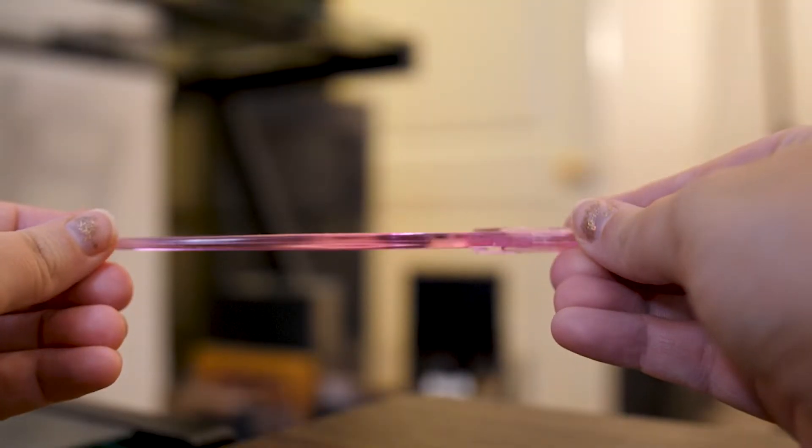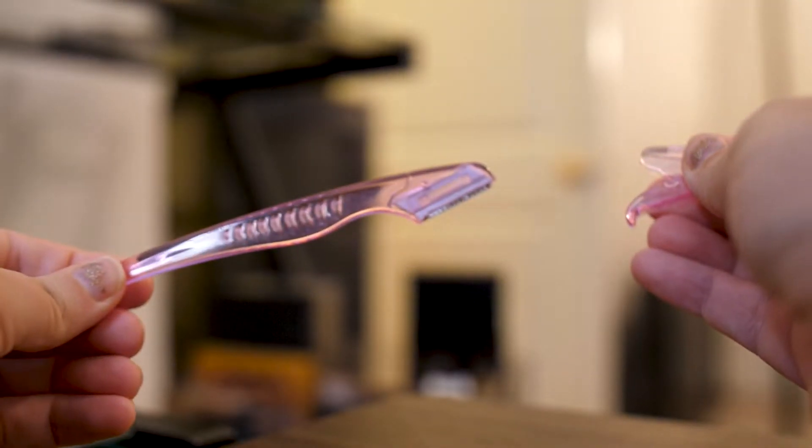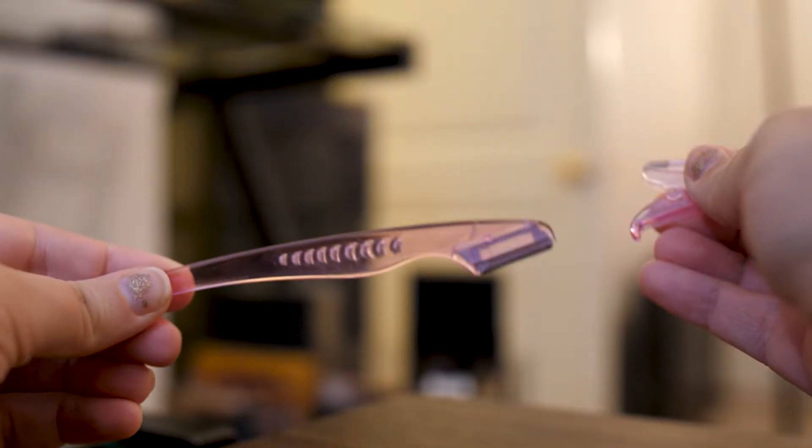Getting down to the bottom here — I just have one of these dermaplaning face razors. I actually really don't recommend doing that to your face at all. I feel like my hair has grown back more noticeable, thicker, and worse than before. Especially on my mustache area, I just really don't recommend these because I feel like my hair grows back worse. It's just not worth it to me.